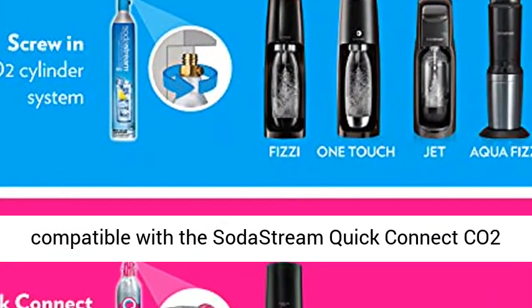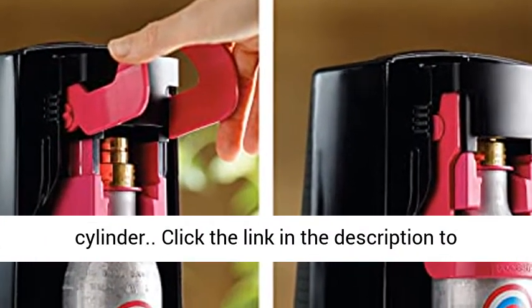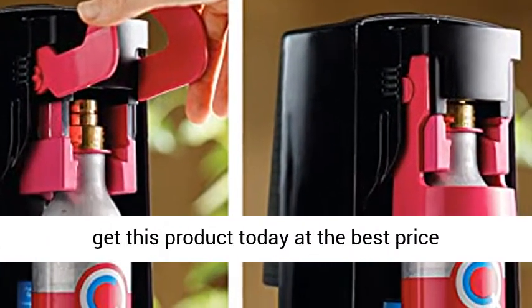SodaStream Terra machines are only compatible with the SodaStream Quick Connect CO2 Cylinder. Click the link in the description to get this product today at the best price.